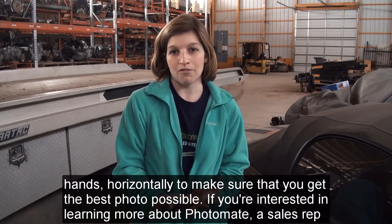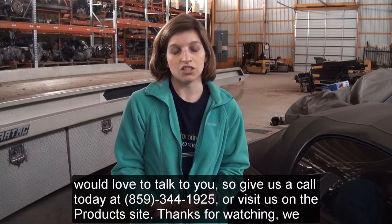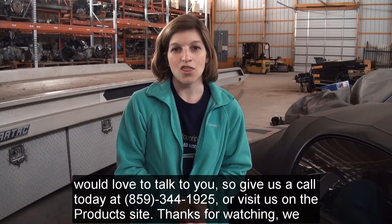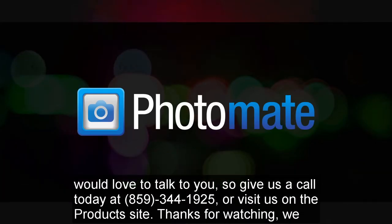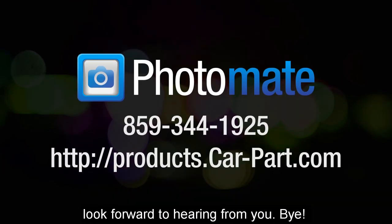If you're interested in learning more about PhotoMate, a sales rep would love to talk to you. So give us a call today at 859-344-1925 or visit us on the product site. Thanks for watching, we look forward to hearing from you. Bye!